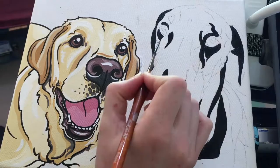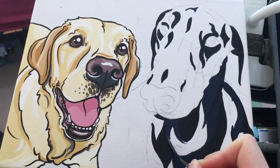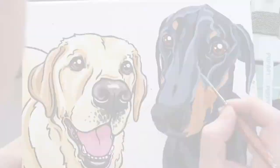Next I start adding white to the Payne's Gray to add in another layer of dark color blocks. When I've built up the base layer of color we jump over to the detail. This is where I use the lighter shades of Payne's Gray to really show the highlights in his fur. You will see as well I use carbon black for dog noses, which contrasts nicely with the Payne's Gray.